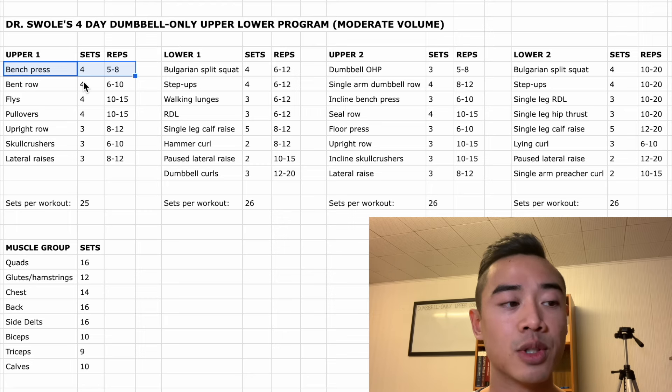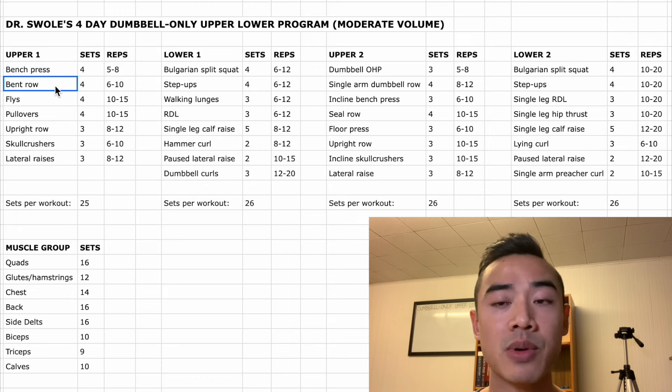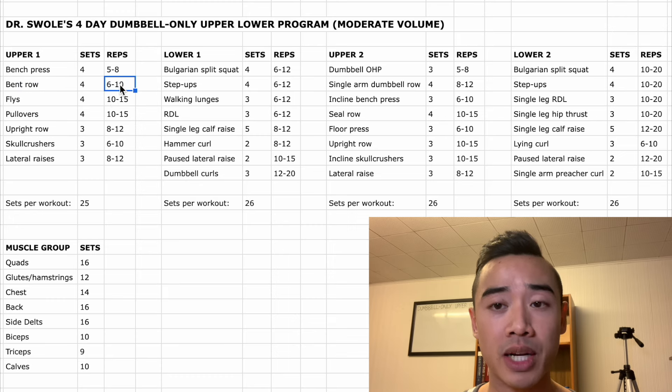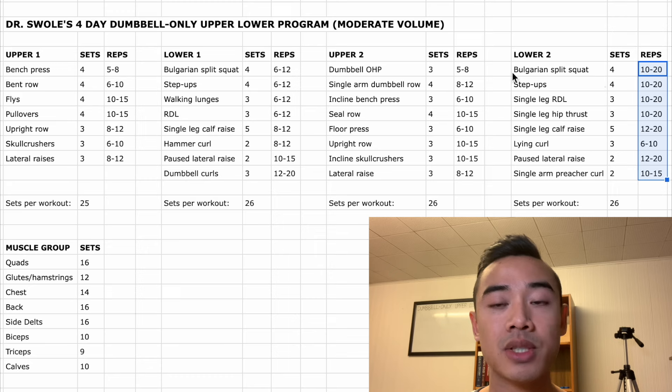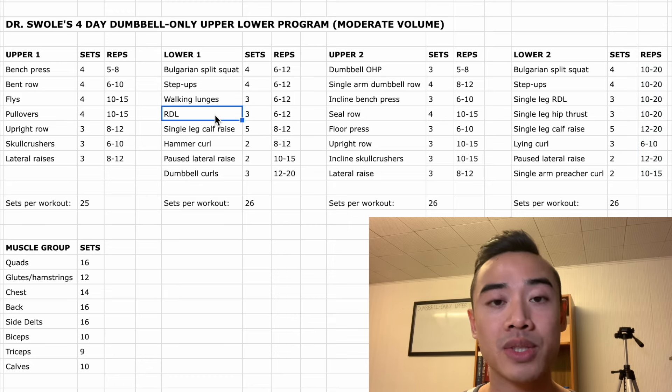We've got four sets of bench press for the chest, five to eight reps. After that we have dumbbell bent rows for the back, four sets of six to ten. Note that I will be giving you ideal rep ranges — that is the rep ranges I would like you to use if you have access to as much weight as you want. If your dumbbells don't go heavy enough, increase the number of reps to make sure you get to within one to two reps shy of failure. You can get good hypertrophy anywhere between the six to thirty rep range, but if you're going significantly beyond thirty reps, think about switching to a more difficult exercise variation or using one of the intensity techniques we'll talk about at the end.